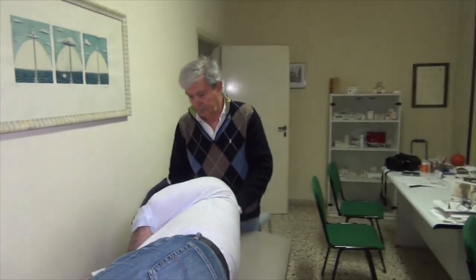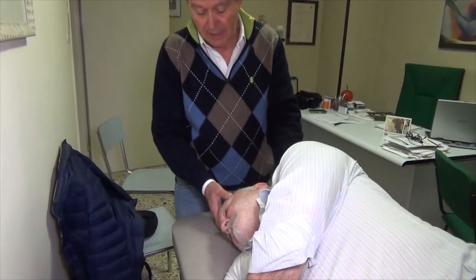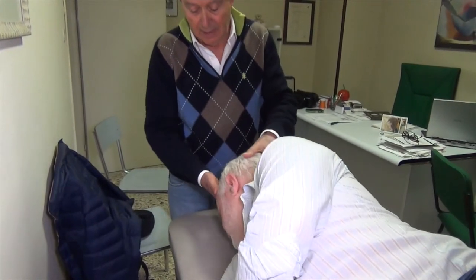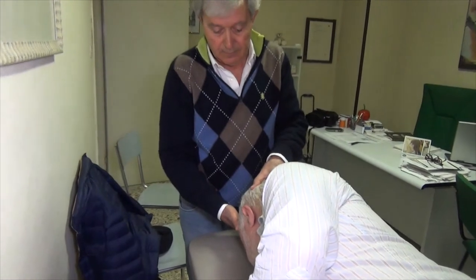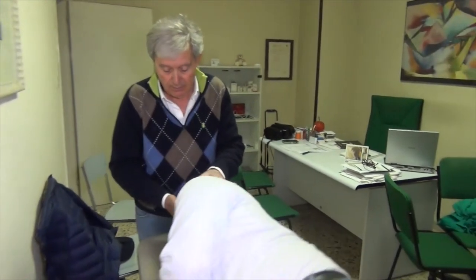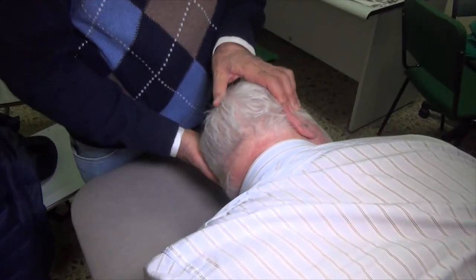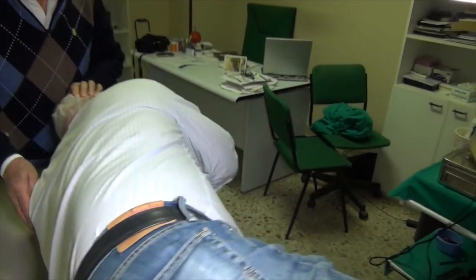The patient is then requested to lie over his right side, turning to the right 90 degrees more until the face is directed toward the plane of the bed. Thereafter, he is requested to lie in a prone position, with the head turned to the right at 90 degrees. The patient is then requested to lie on his left side.